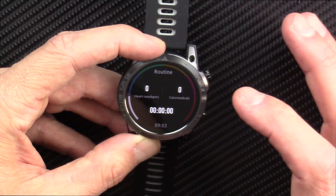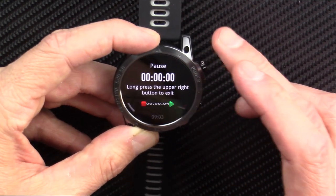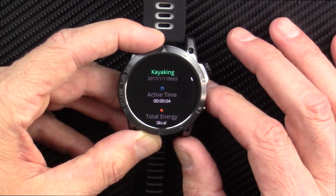Kayaking is added. Hopefully when I hit go, it will turn on GPS, so next time I'm out kayaking I'll give this a shot. This is going to tell me the exercise was too short — yeah, I'm excited.